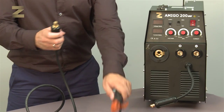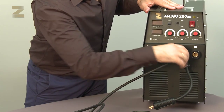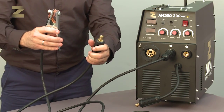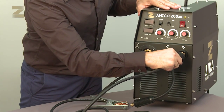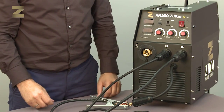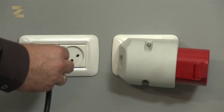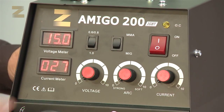For electrode welding, connect the welding handle to the positive or negative connector. For example, with Z316 electrodes, the welding handle is connected to the positive connector and the earth connection handle is connected to the negative connector. In the case of Z11, the welding handle is connected to the negative connector and the earth connection handle is connected to the positive connector. Make sure to select the correct connection. Now set the control to MMA mode. Insert the plug into a standard 220 volt socket and switch on the machine. Now you are ready to weld.